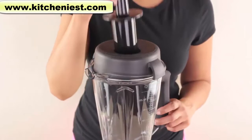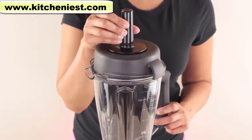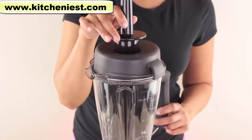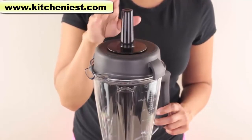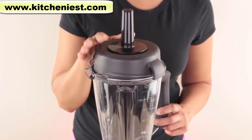The included tamper is used to push ingredients down into the blade, especially when you're processing thick food. It's designed not to touch the blade, as this part of the tamper will stop at the lid. Make sure you use the tamper with the lid on — you do not want to run the blender with the lid off.